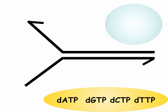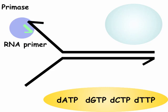DNA polymerase can't act on these single-stranded regions because it requires a 3-prime hydroxyl. The enzyme RNA primase comes in and binds to single-stranded DNA, polymerizing a short strand of RNA complementary to the template strand. This provides an RNA primer with an available 3-prime hydroxyl for DNA polymerase to act on.